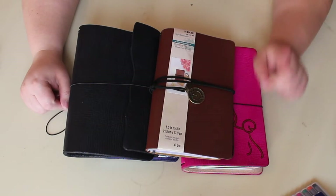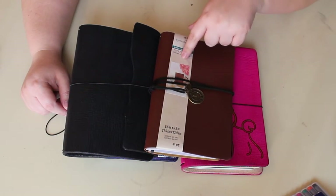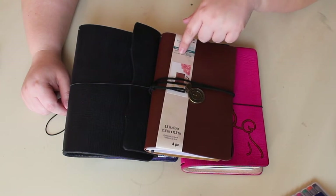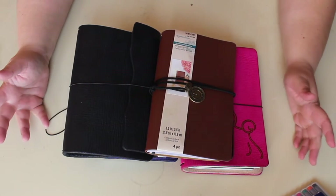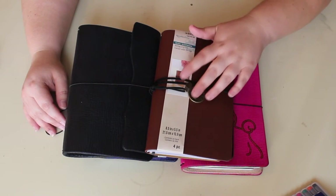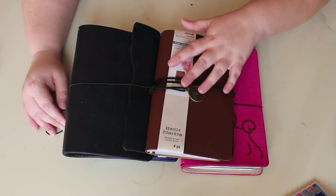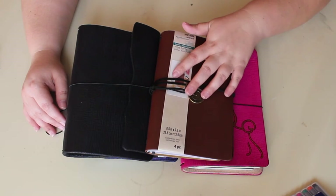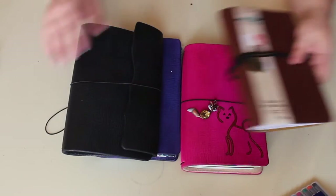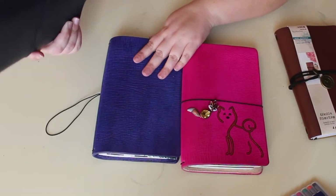Hello my friends, it's Mandy from Engineering in Chic. I've been asked since Michael's released their string journals what the difference is between this and a Chic Dory, a regular faux dory, or traveler's notebook. As somebody who uses traveler's notebooks, I thought this would be a really fun video to film, so I grabbed my three Chic Dories that I use regularly.